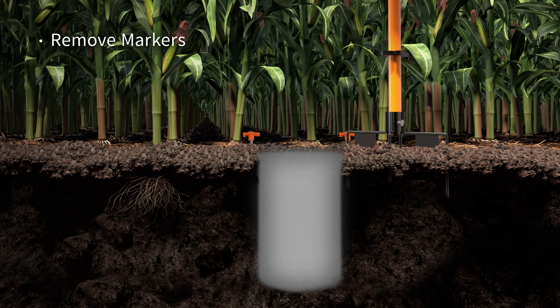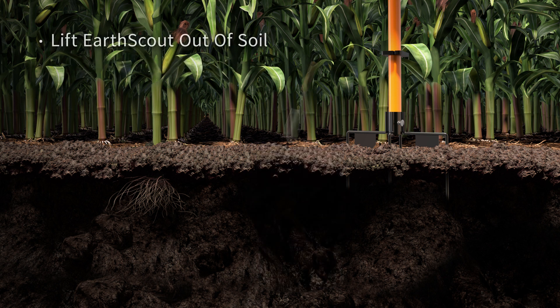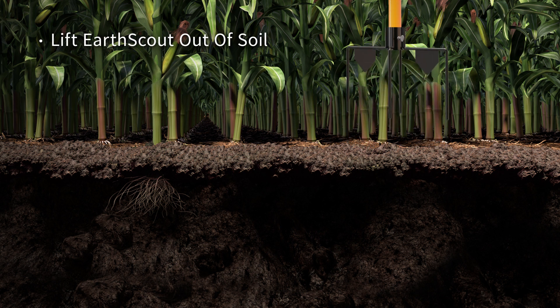Remove any sensor markers and refill the hole with soil. Gently lift EarthScout out of the soil by holding the orange post and the black metal crossbars at the base of your EarthScout, then wipe it down.